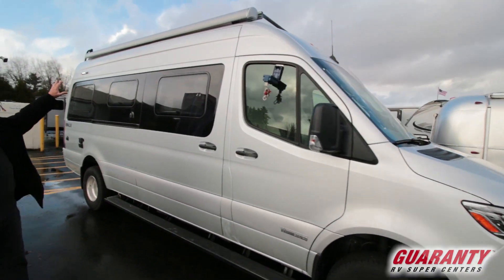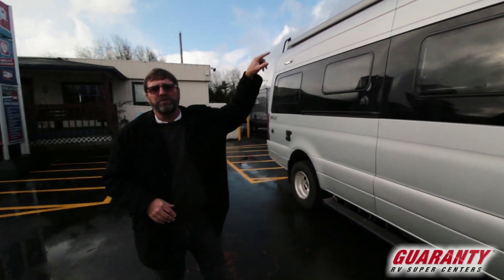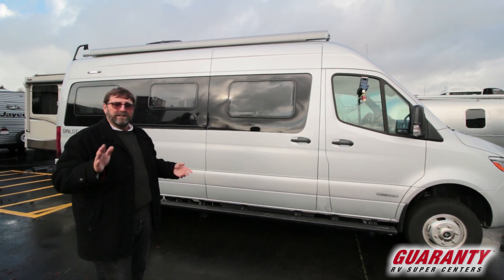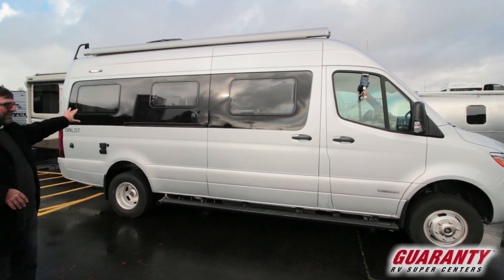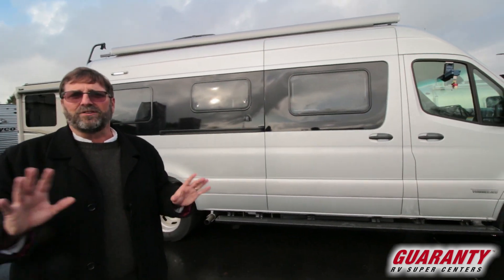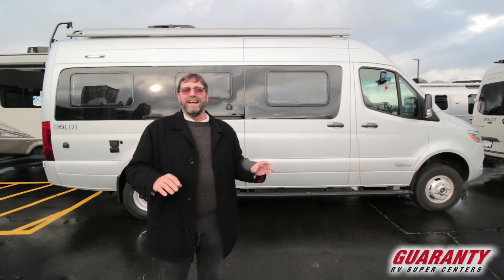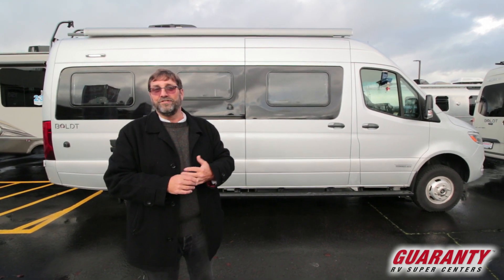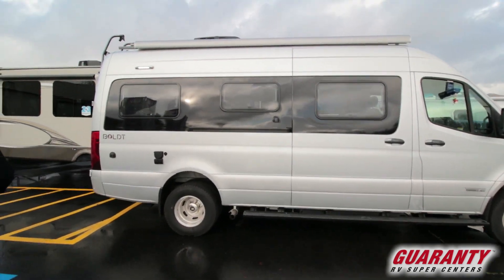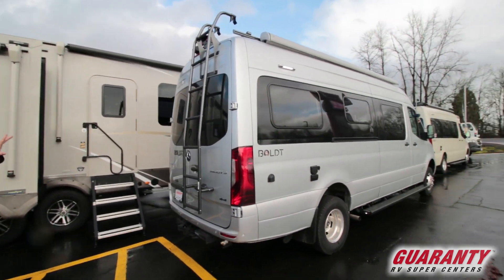Up here you have a power awning — it comes way out, you push a button, and it's even got a wind sensor so if the wind comes up it can retract itself before getting damaged. Also notice this is a beautiful monochromatic exterior. The Boldt is not covered with a lot of crazy-looking stripes, so you can park it in your driveway and it just looks like a regular van — not gaudy or flashy.